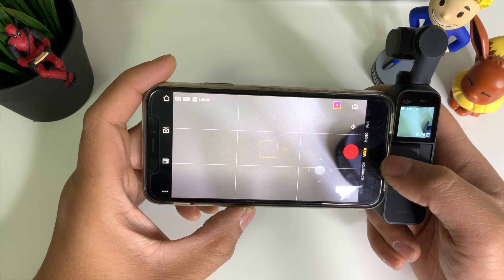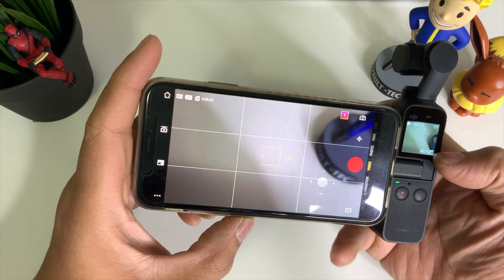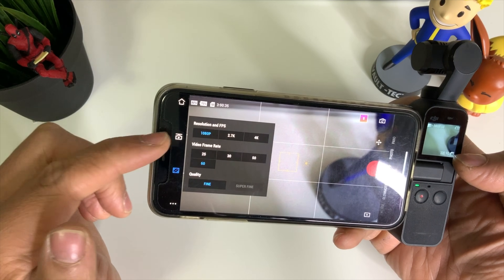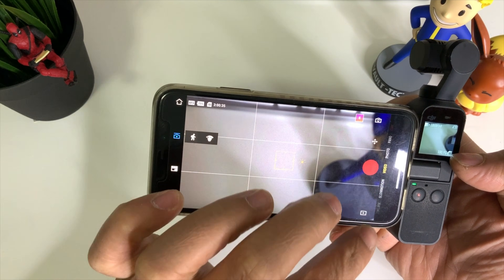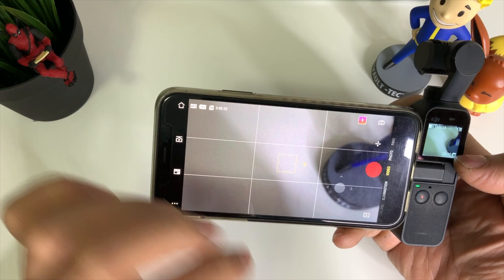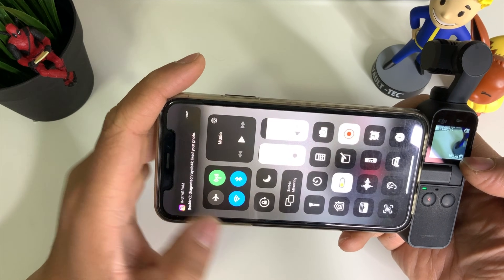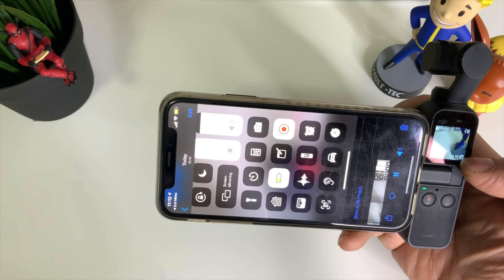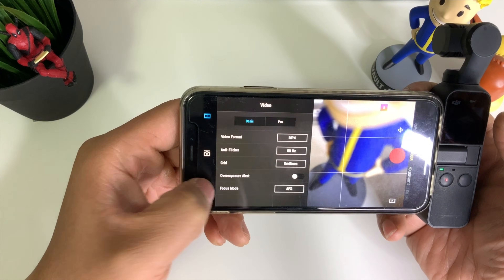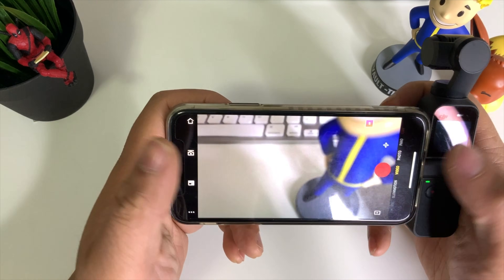That's basically how your live stream screen would look like. As I said earlier, I hope that DJI will take this for a future update where we can just get rid of all these menus and just have a clean screen — otherwise you'd be stuck with all this UI. You can also turn off the grid lines in the Memo app if you don't like that on your screen — just go ahead and take off grid lines and turn it off.